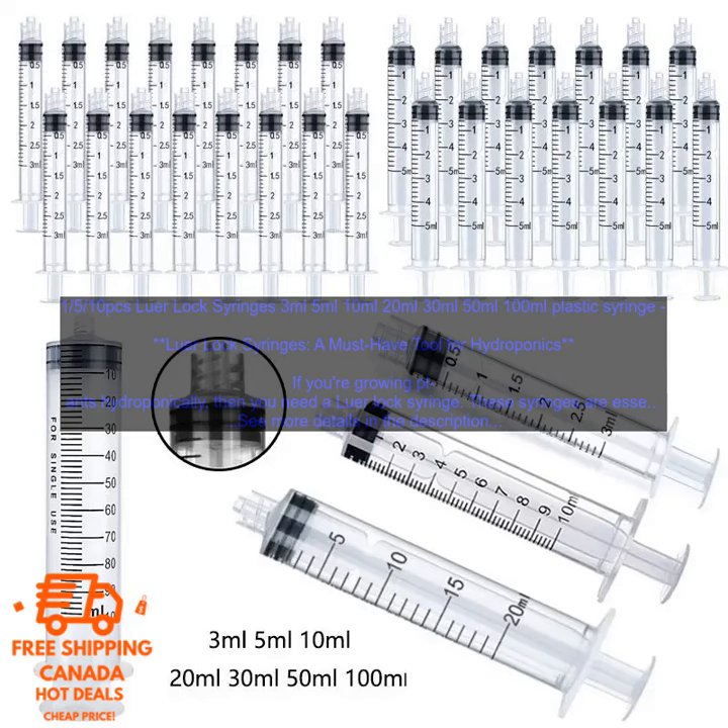Lure Lock Syringes come in a variety of sizes, so you can choose the one that's right for your needs. The most common sizes are 3ml, 5ml, 10ml, 20ml, 30ml, 50ml, and 100ml.